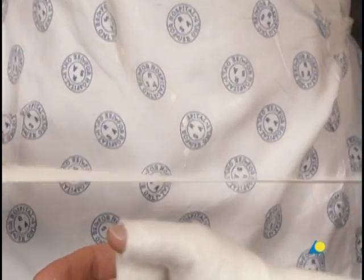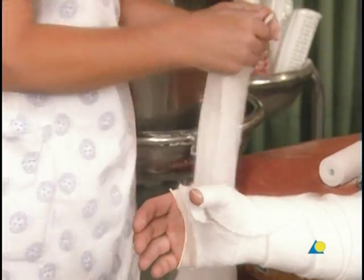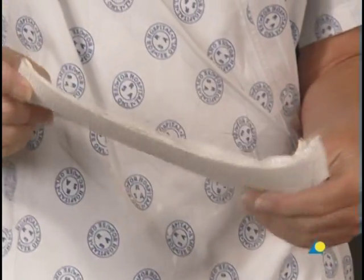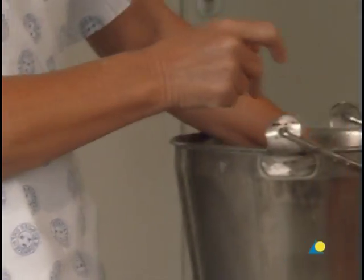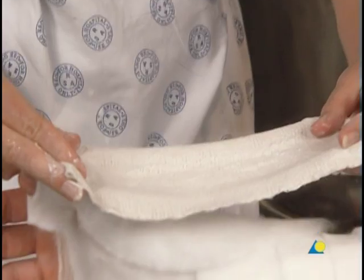A length of plaster bandage is torn off and folded over to form a slab. The slab is wetted and placed over and around the thumb.